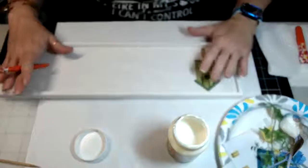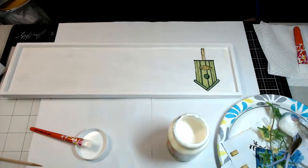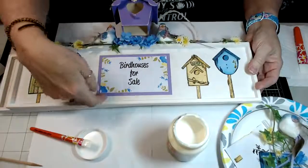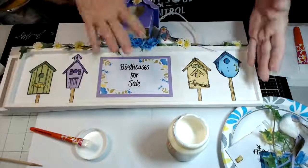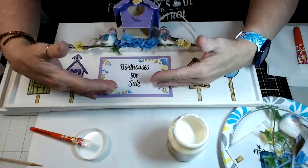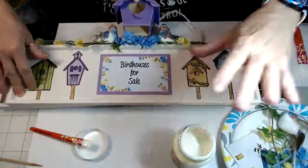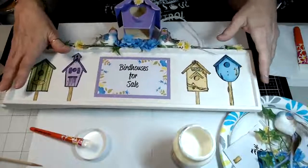Once you have all of your images down, I'm going to show you the little sign I made for this — I just made it on my computer, nothing fancy — and then I matted it with purple cardstock and did the same thing, starting on the back and laying it down with the decoupage. Once you have everything laid down, then you take your decoupage medium and cover the whole thing. That is the part I did not get a chance to do.